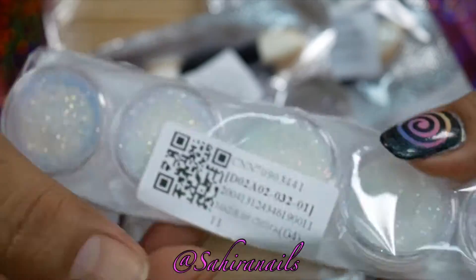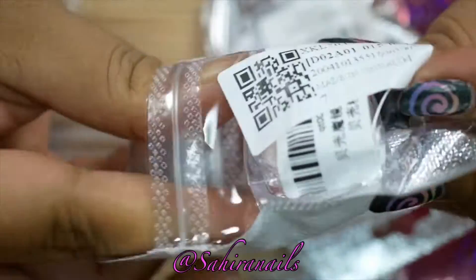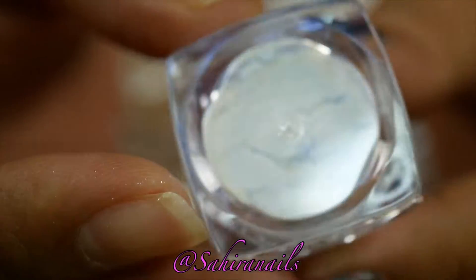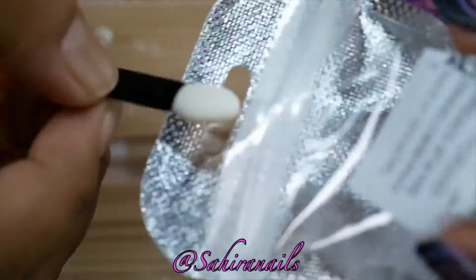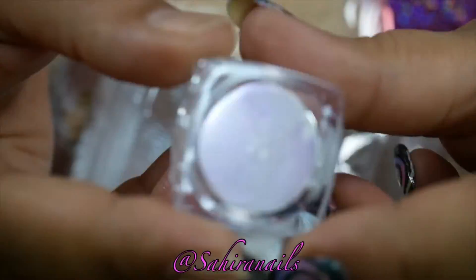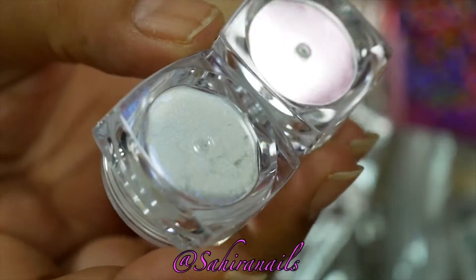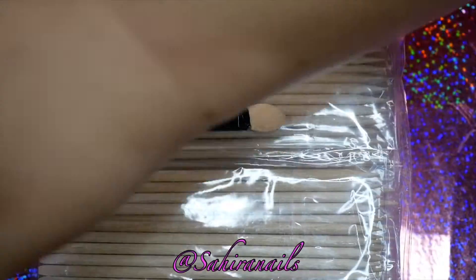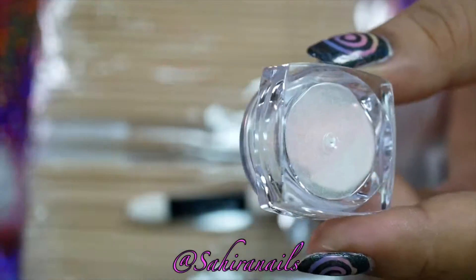Next will be the iridescent powder. I got three of these — one shifts to blue, another shifts to pink or purple. Let's see right here — oh, it's pink I think. And I got another one which shifts to green. So I got three of these chrome powders, and I will definitely swatch them. It'll definitely be in one of my nail art videos, so stay tuned.